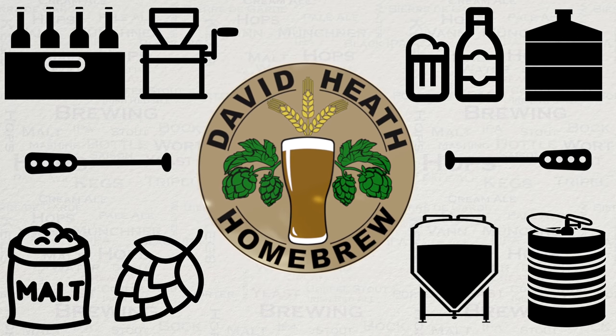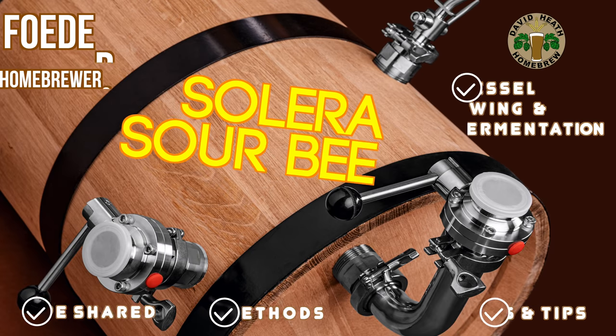Drink beer, it's good for you. Hello, and welcome to the video.